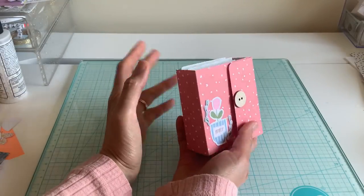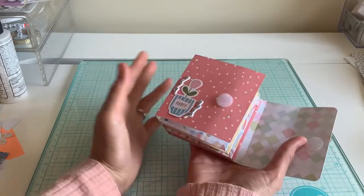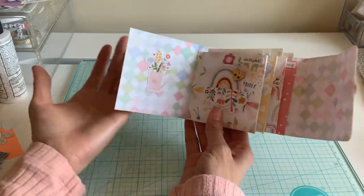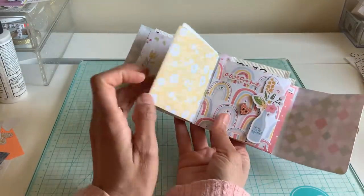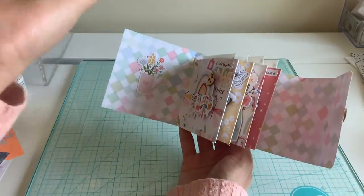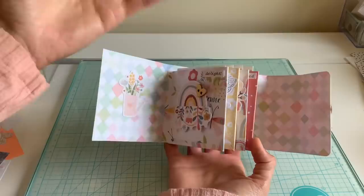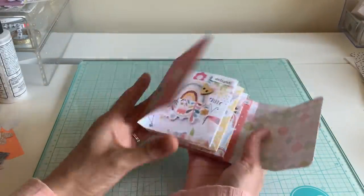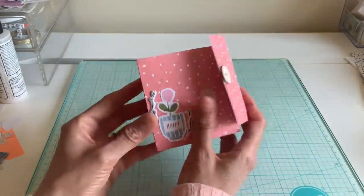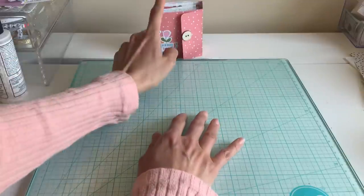Hi everyone, it's Michelle! I have a fun little album for you today. This one's a pretty simple tea holder album, but you can use it for whatever you want. I did the binding a little differently — I made these fun pockets and just taped them on rather than making an accordion album. You can see I have these teas that fit perfectly inside, but obviously you can use whatever you want. I'm using my hip kit for this month of April and I just love how it turned out. This is going to take so little time!